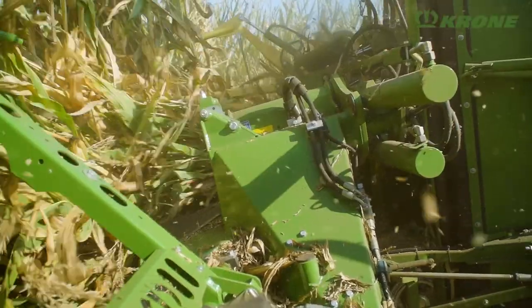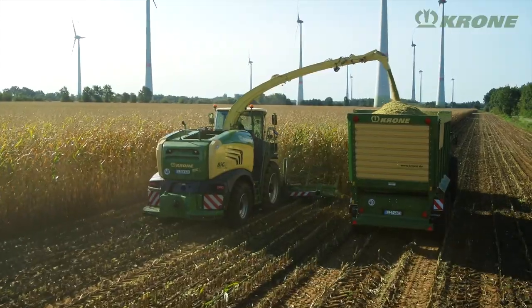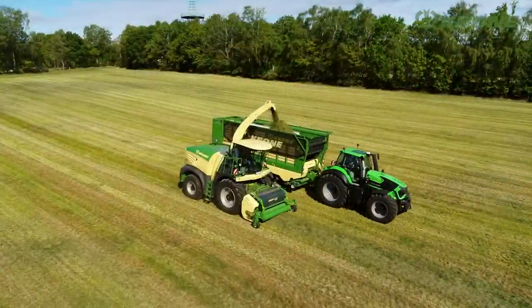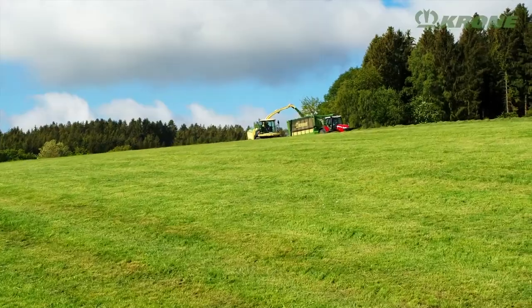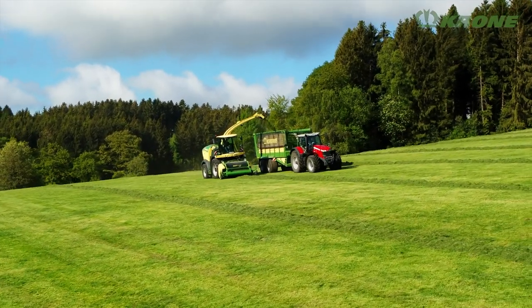High throughputs, top-notch operator comfort and perfect chopping quality — these have been the most compelling selling points of the Krone Big X forage harvesters for over 20 years. The Big X 480 to 630 series machines are the super compact machines in the Big X lineup. Although compact by design, these machines pack in plenty of punch.